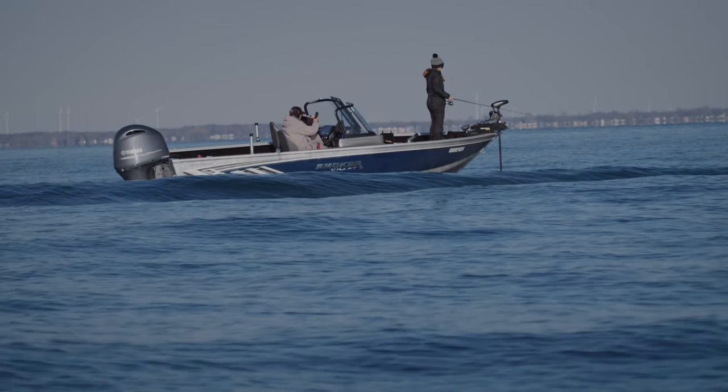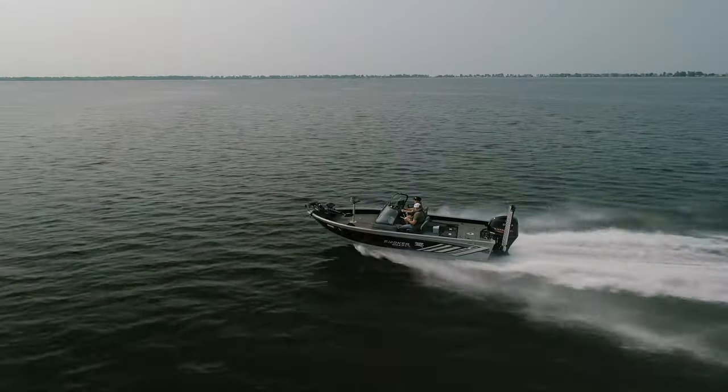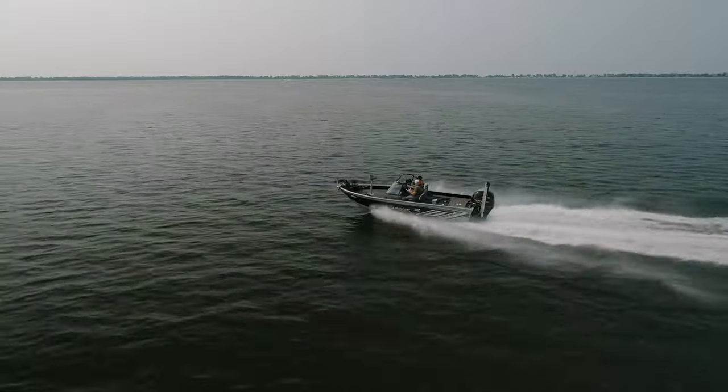Last year we ran the 188 DC for the summer and filming season, and this year we are running the 188 Pro Adventurer DC. There are a few adjustments and a few differences, and we are going to go through those features right now.